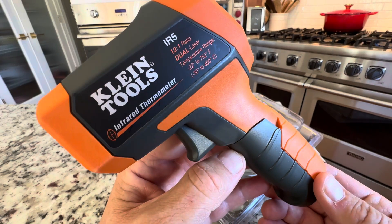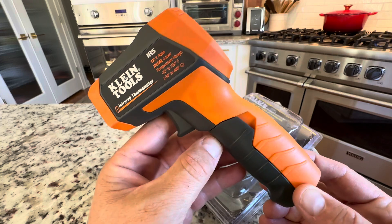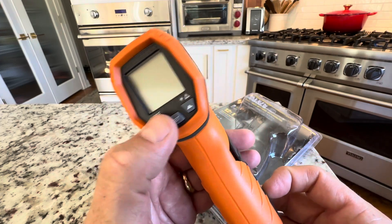Hey everyone, today we're taking a closer look at the Klein Tools IR5. This is the infrared thermometer. It's a 12 to 1 ratio and it has a lot of really great settings on it.